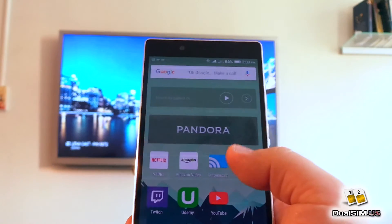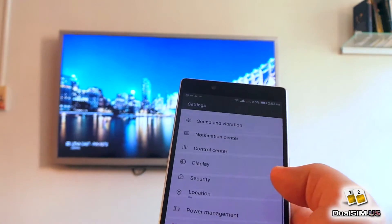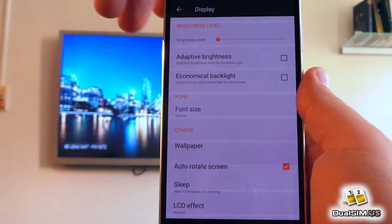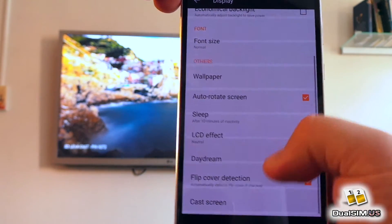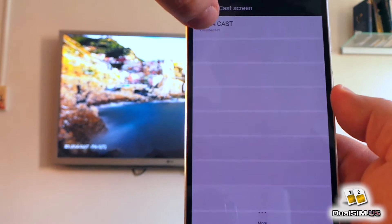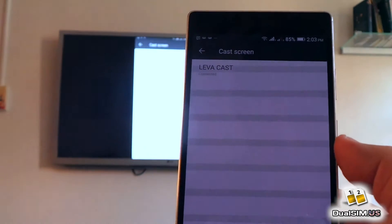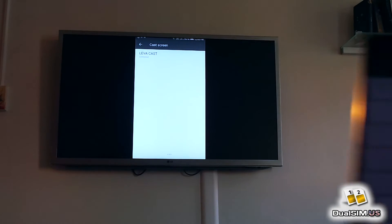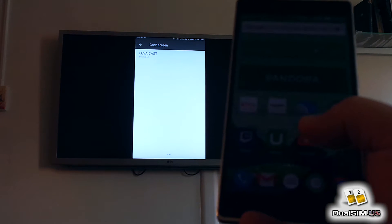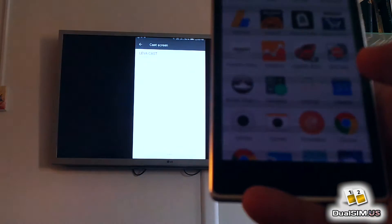Now let's try the Blue Pure XL — let's try to cast it. There are two ways to do that: you can use the Chromecast app, or you can go into Settings, Display settings, and go all the way to the bottom where there is a screen casting setting. Let's try this method first, because this phone does not come with the Chromecast app by default. This is your standard screen casting method. You can see this screen has appeared on the phone, but if I go to the home screen or anywhere else, the screen on the TV is frozen, and now it gave me an error message that the screen has disconnected.